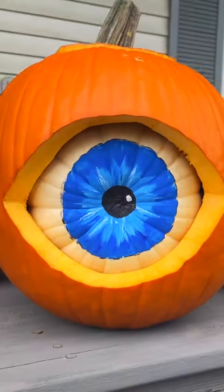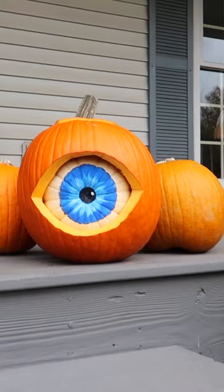One, two, three — isn't that awesome? That is amazing! How did you do that? Wow! Here's how you set up the magic eyeball pumpkin.